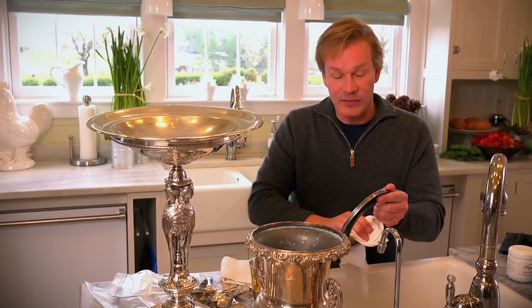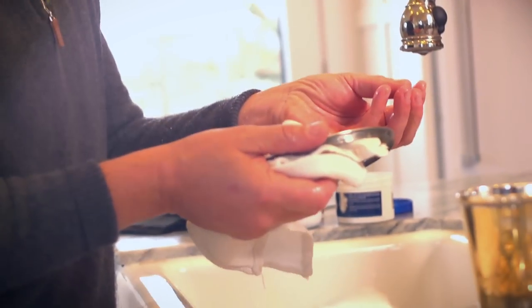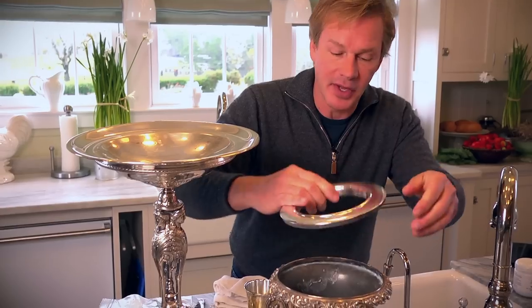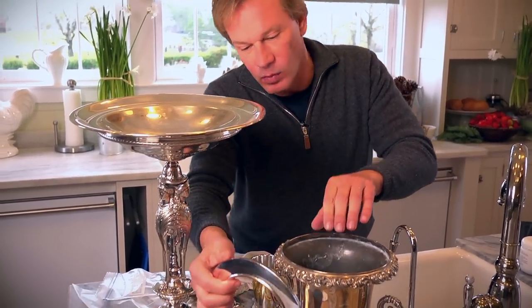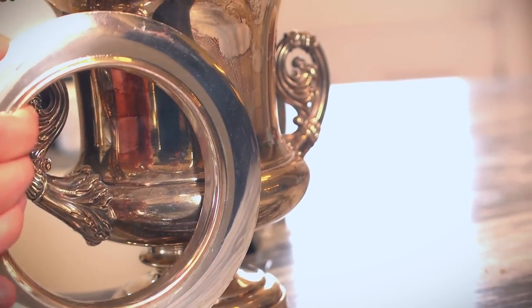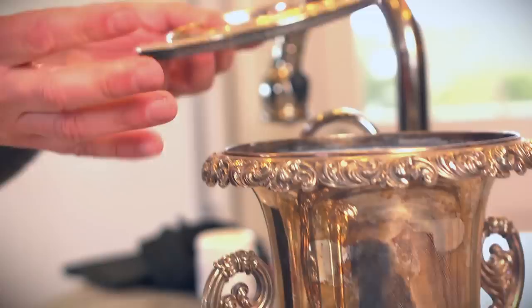And foods themselves — if you have silver trays and you're using anything that has sulfur in it, for instance mayonnaise or eggs, that will tend to cause tarnishing or corrosion. Just take a look at this silver wine cooler top, or the collar. Look at the difference in what I've just polished and the tarnish on the side of this thing. It's really quite amazing. I love to do this because it's so satisfying to see it shine again.